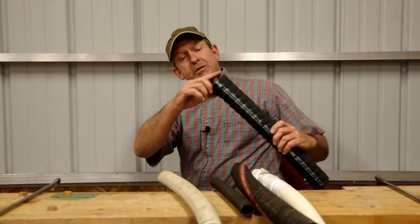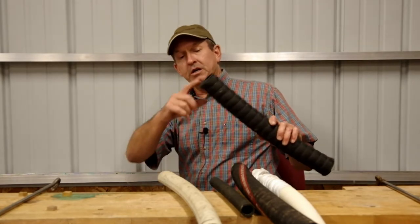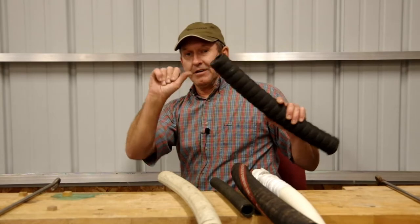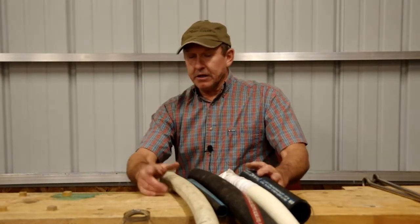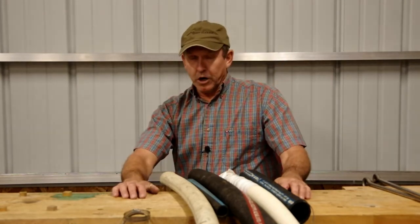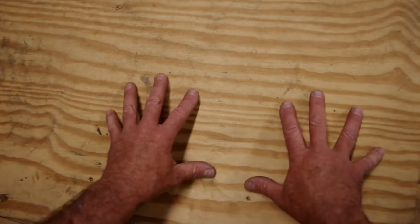Today I want to share a tip on how to cut this wire reinforced hard wall hose cleanly and quickly without leaving a meat hook. Give me a minute to get the camera set up for a bird's eye view over the bench and we'll get on with it. Okay, here we are — bird's eye view of the workbench.